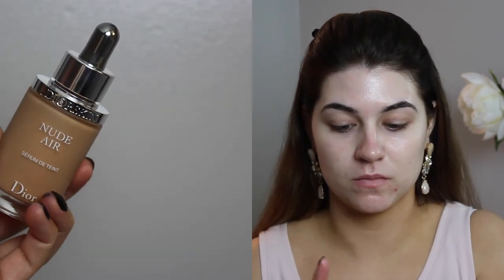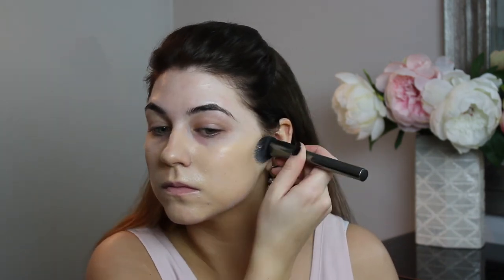The first product I'm going to be using is the Becca Backlight Priming Filter, and I'm just rubbing this all over the skin and priming my face. Then I'm going in with foundation — I'm mixing two together: the Dior Nude Air Serum Foundation and the Cover FX Oil-Free Foundation. I've been absolutely in love with the Dior Foundation recently. I wanted it to be a little bit thicker and more coverage for this look, so I added the Cover FX. I'm buffing this into the skin with a Morphe G6 Flat Buffer Brush — I love this brush for precise, full-coverage foundation.